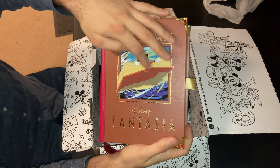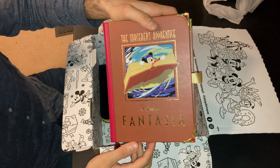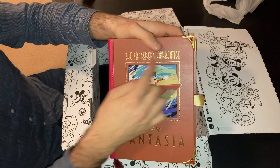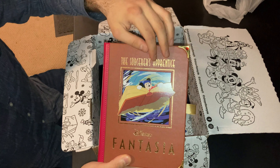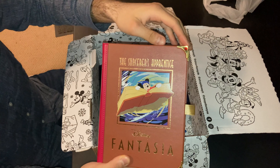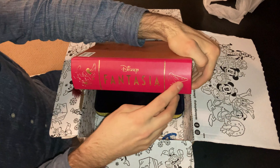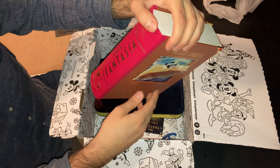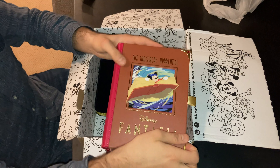On the front cover, you see Mickey Mouse on the book trying to reverse the spell to make the broomstick stop carrying the water to fill a cauldron — all from the sequence called The Sorcerer's Apprentice. It's one of my favorite sequences in the original Fantasia, as well as the Pastoral Symphony from Ludwig van Beethoven. On this side, you've got the Fantasia logo and Mickey Mouse with his magician's hat.